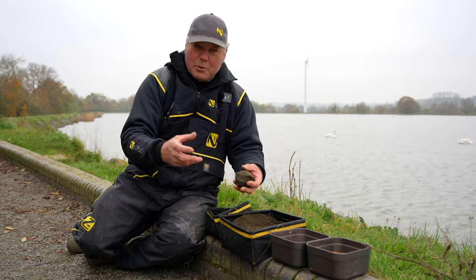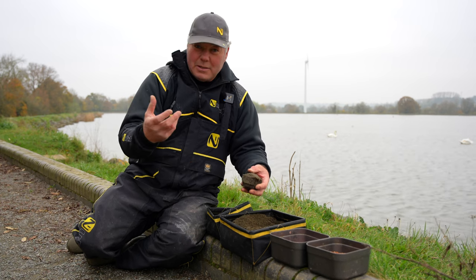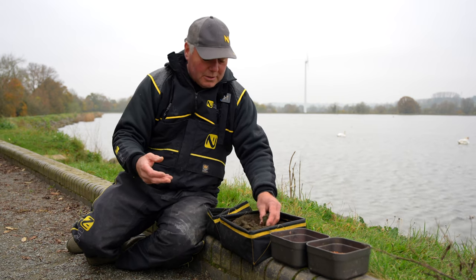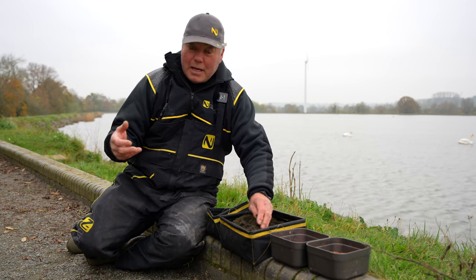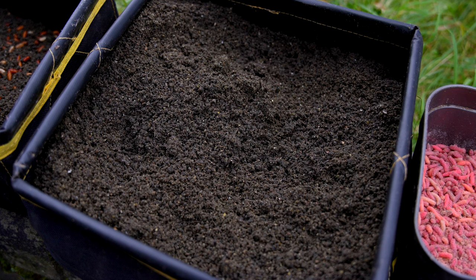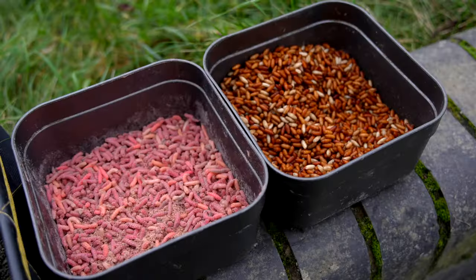If you're using groundbait to put fish on the bottom, why would you have it fizzing? Try to get enough water in there by mixing it as early as you can during the session - mix it beforehand if you can. Add as much water as you can get away with before you spoil it. You'll know when that happens because you can't break it down with your hands.